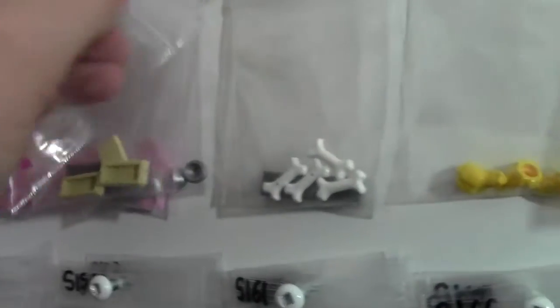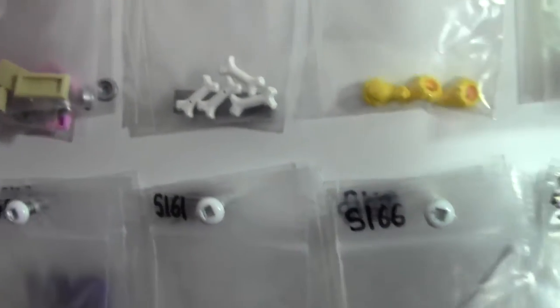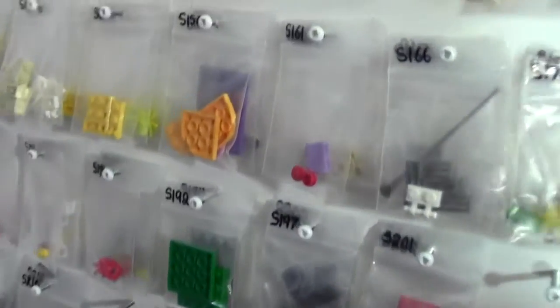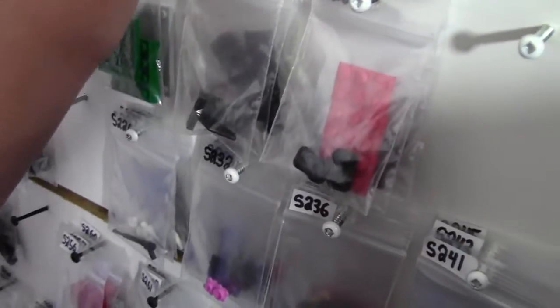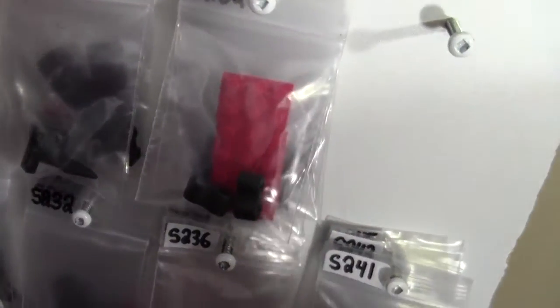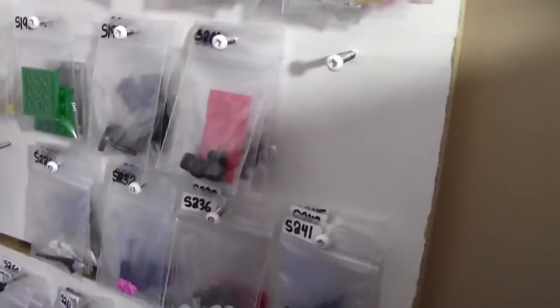The labels rub off a little so you just have to relabel them every once in a while. I put them on this pegboard that my dad made with me — all these drilled holes. I've taken every individual bag and punched a hole in it with a hole puncher, and I put five bags per peghole. That's how I store my new parts.